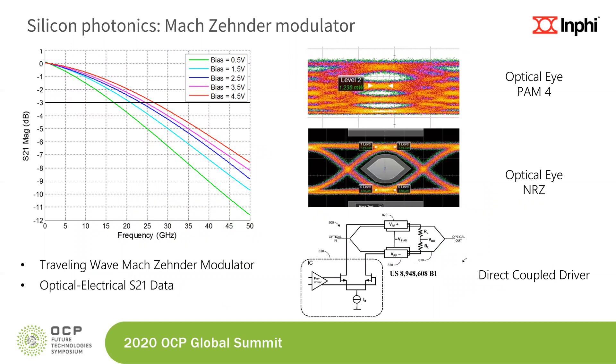Now some information on the silicon photonics chip that we used. It's a Mach-Zehnder modulator, a depletion mode device on the silicon substrate, with a bandwidth of about 25 to 30 gigahertz — sufficient for a 28 gigabaud transmission device. It's a traveling wave design, and the optical to electrical S21 data is shown on the left. The same device could be used for PAM4 or NRZ optical output. Like most Mach-Zehnder modulators in silicon photonics, it's a direct coupled device driven by a differential pair architecture in the driver.